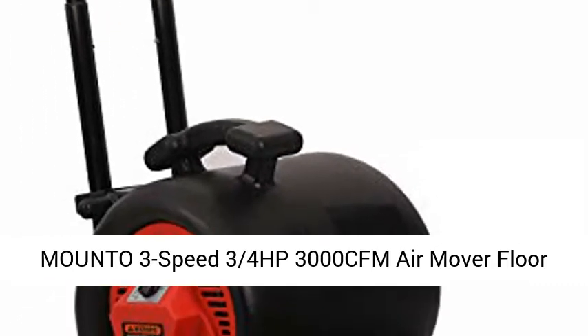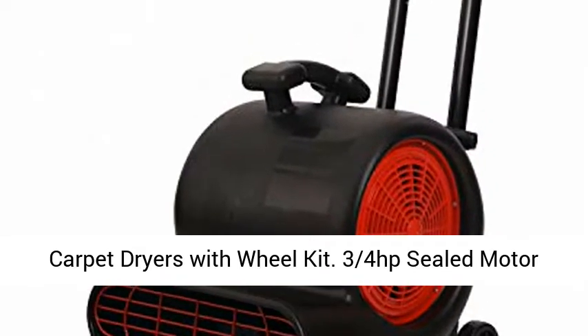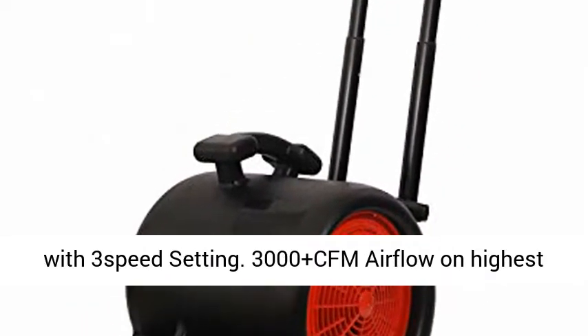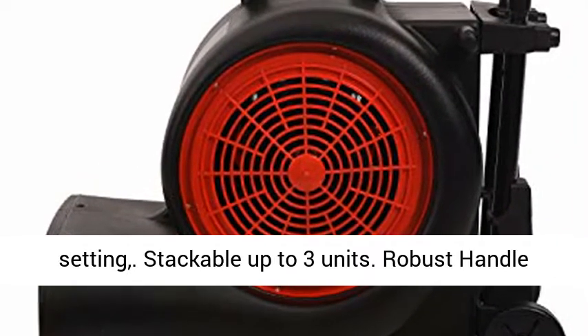Mount O3 Speed 34HP 3000 CFM Air Mover Floor Carpet Dryer with Wheel Kit. Features a 3/4HP sealed motor with 3-speed settings and 3000 plus CFM air flow on the highest setting.